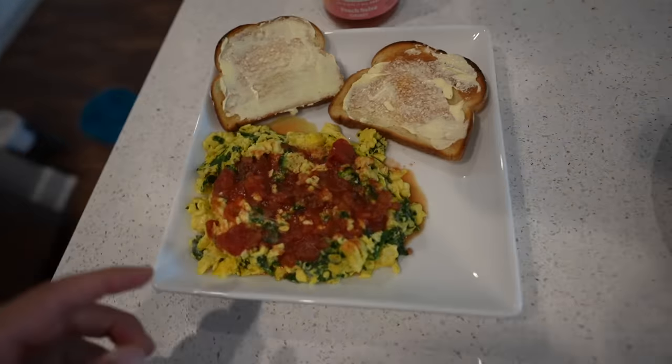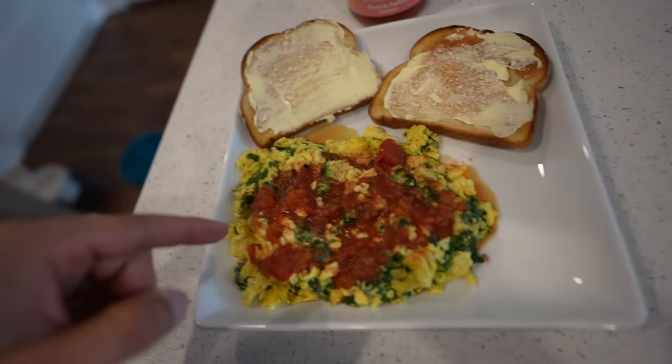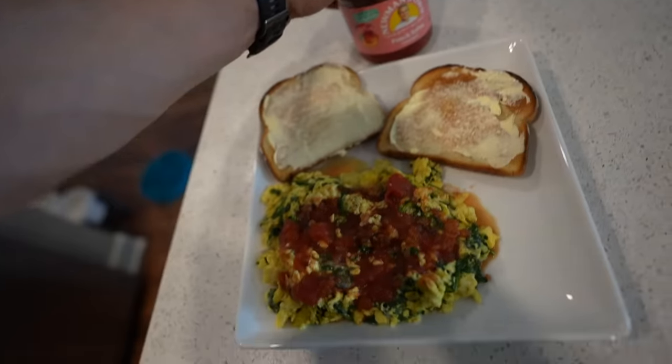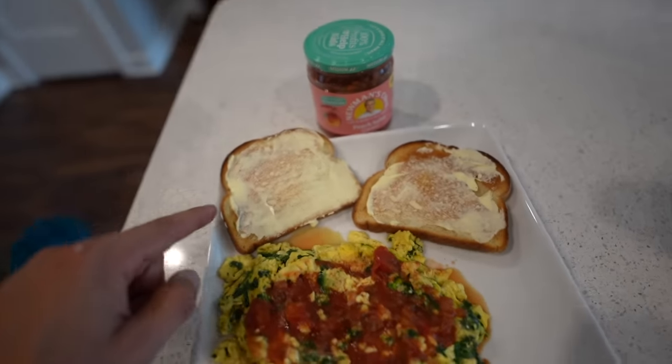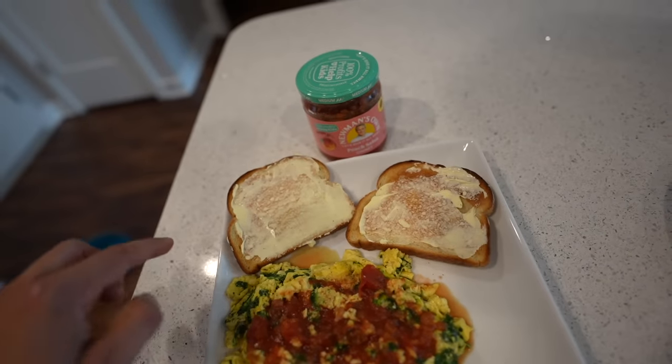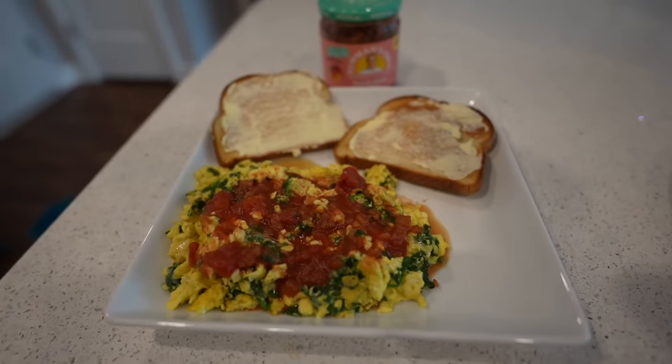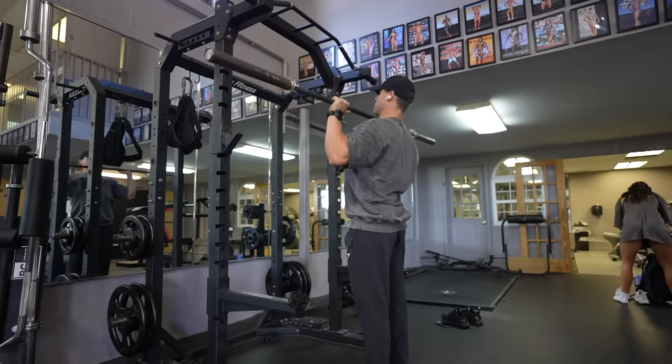Post-workout meal: egg whites with one egg, some peach salsa, fat-free cheese, and two slices of sourdough bread with low-fat butter. Now I'm going to walk you through my shoulder workout.